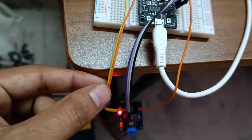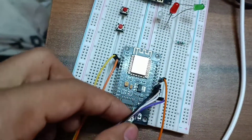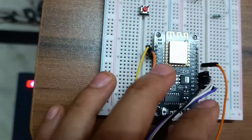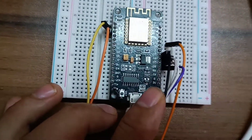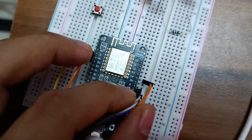It has two wires for power and four wires for data pins, and this is the interrupt pin.